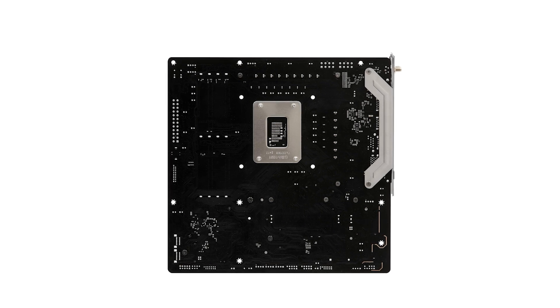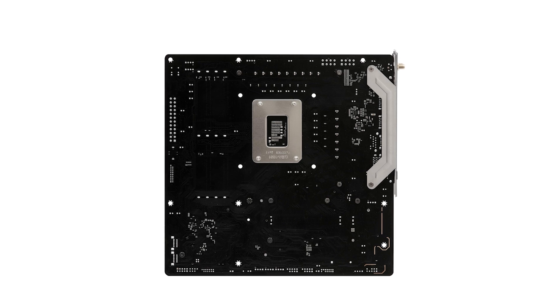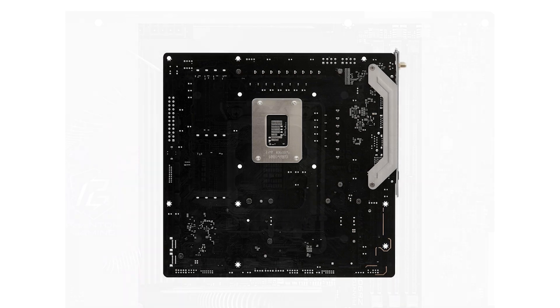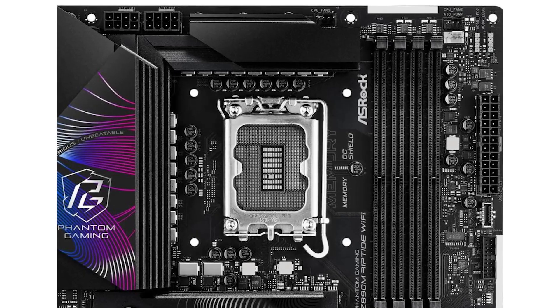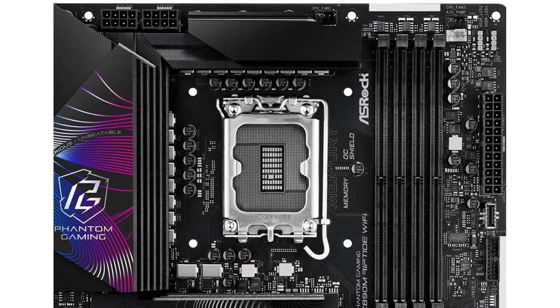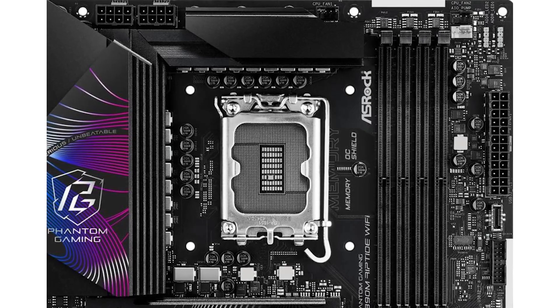One of its standout features is the support for Intel's latest LGA1851 socket processors, paired with the Z890 chipset for cutting-edge performance. Overclockers will appreciate the robust power phase design, featuring ADA MOS technology for stable and efficient power delivery.